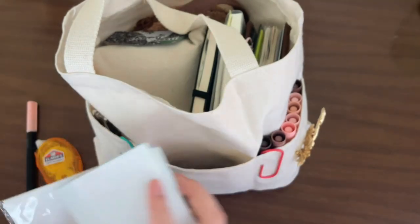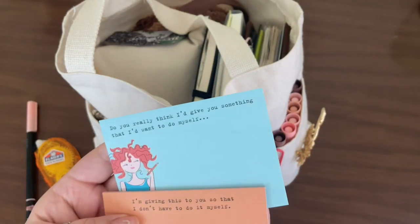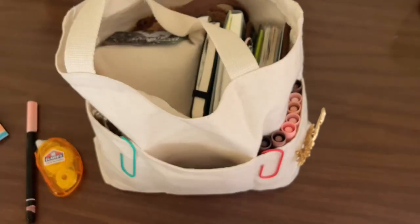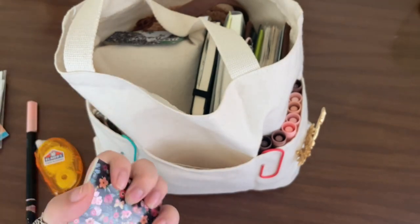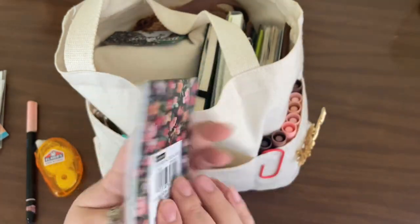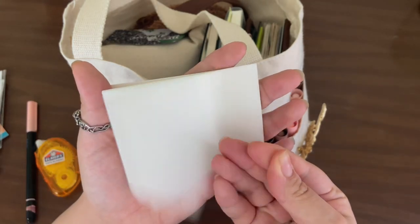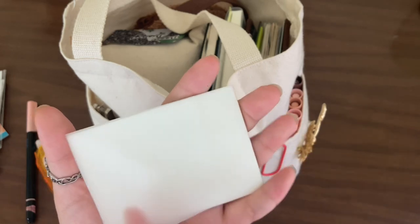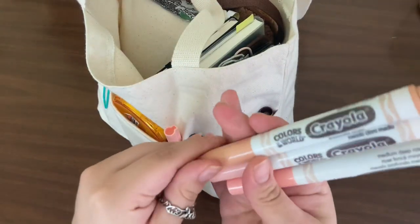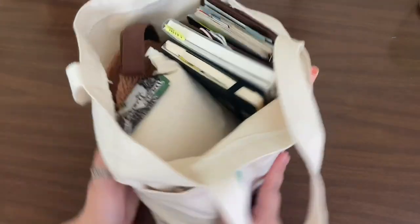I have these two little memo sheets I got at a thrift store for about 50 cents. I also have a pack of clear pockets I got in a little stationery thing at Walmart — it was on clearance. I got another sticker book from Michael's, some transparent sticky notes, and some Crayola markers. They fit in there nicely.